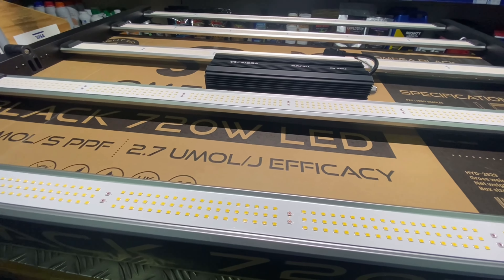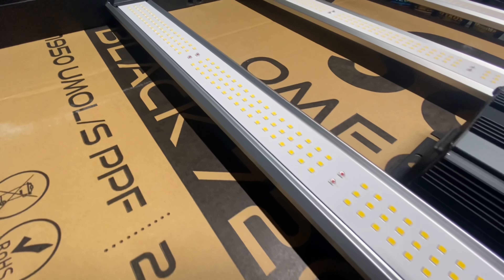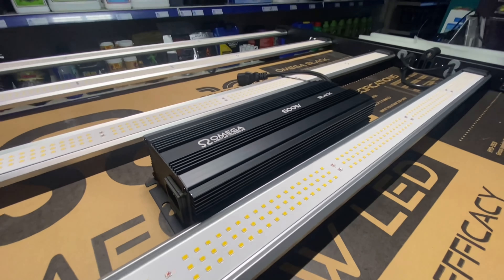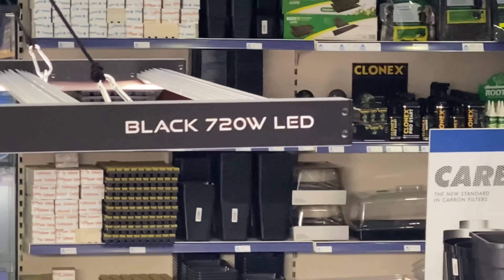A great thing about the Amiga Black 720W LED is that it utilises the existing Amiga Black 600W digital HPS ballast, so growers transitioning from HPS to LED can save some money off the cost of this already fantastic value for money grow light by purchasing the skeleton only.